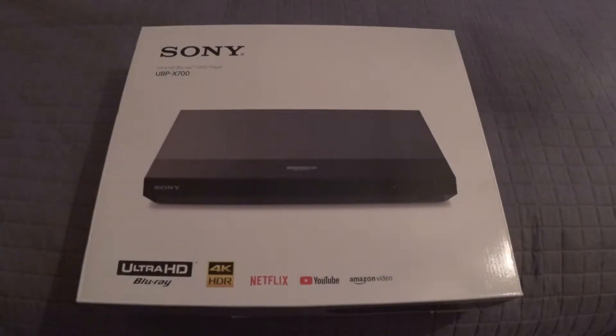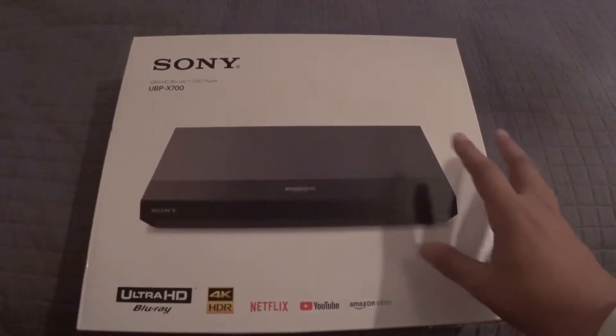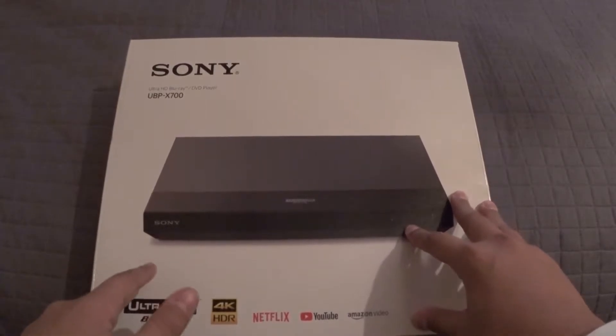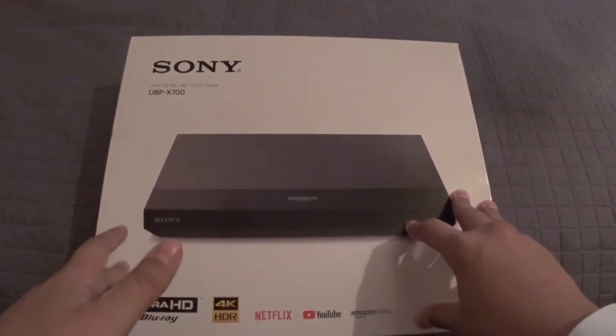What it do guys, Manjame here to unbox the Sony Ultra HD Blu-ray slash DVD player UBP-X700. This is a 2018 model, and the reason I got this was because the PS4 Pro, PS4, and PS4 Slim do not include 4K Blu-ray playback.